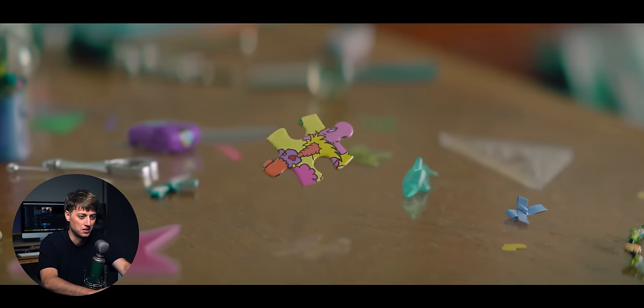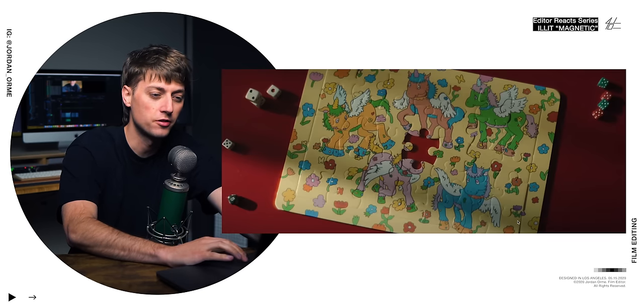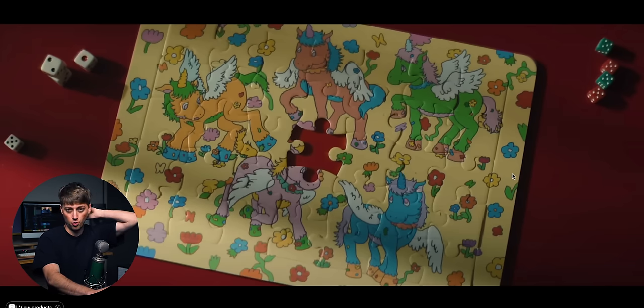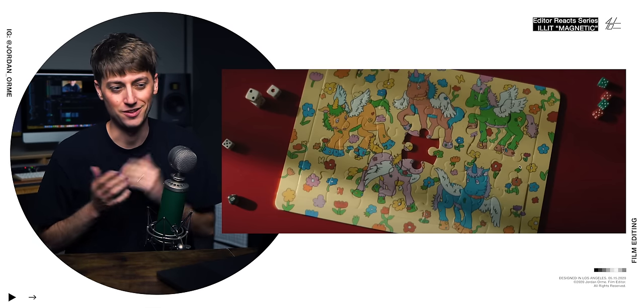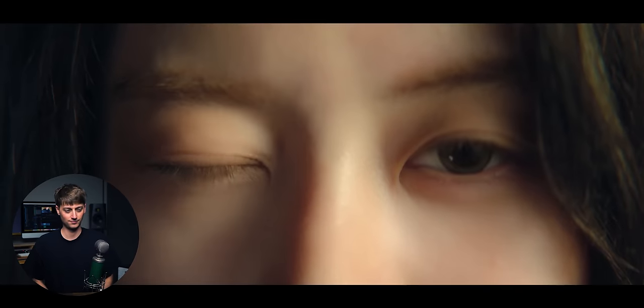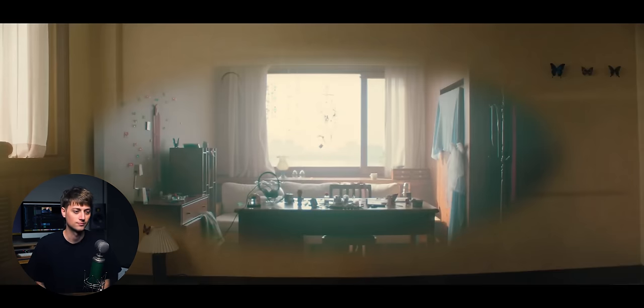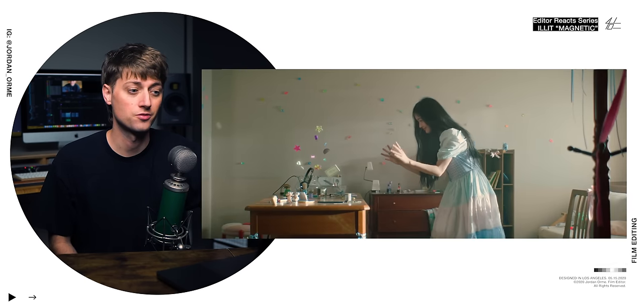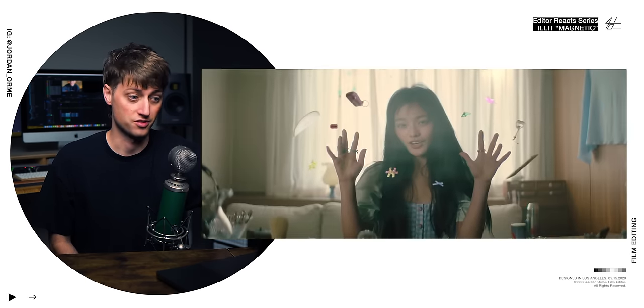That floating piece does take VFX unless they used a fishing line that they masked out — but there's the missing piece. Also, if we look back at the puzzle, there are five unicorns and there are five members in the group. And she can use the force — there's a star in there too.